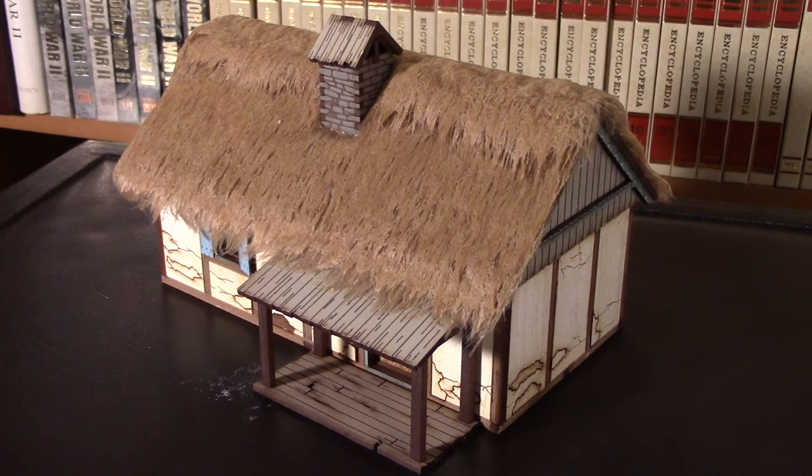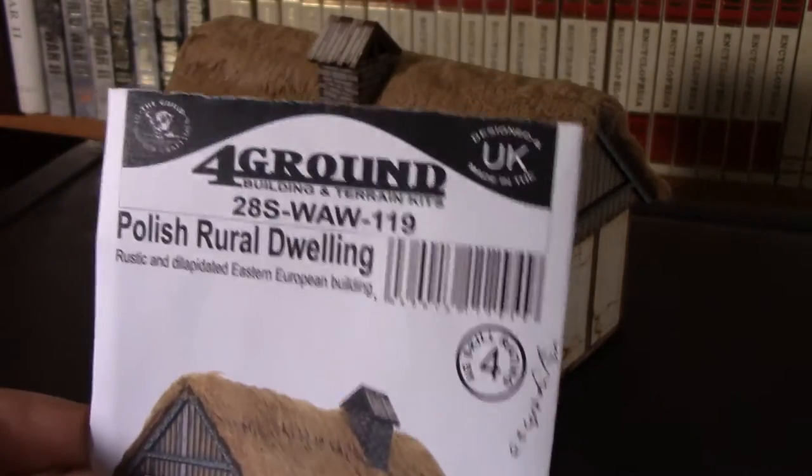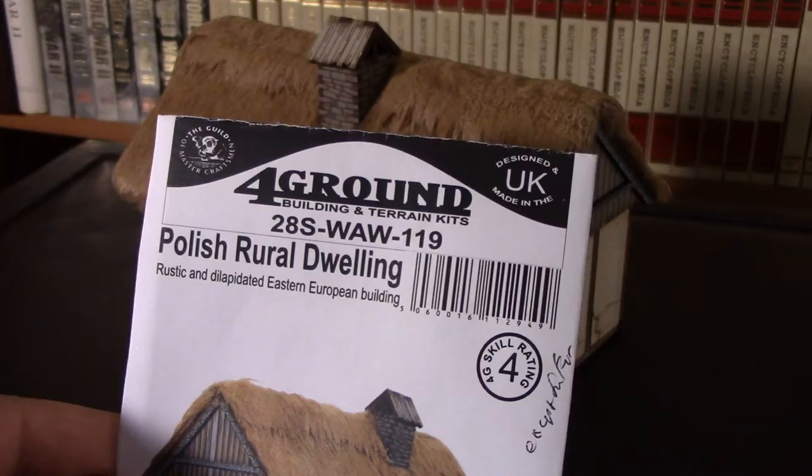Welcome to this product review. This is the review of the Foreground Polish Rural Dwelling that I just finished over the weekend. I found some time to just tack it in a block — it took about two hours.